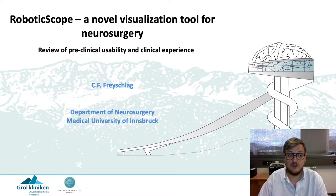It's my pleasure to talk about the robotic scope, a novel visualization tool for neurosurgery, in terms of a review of preclinical usability and clinical experience.